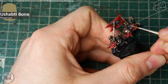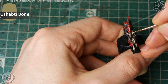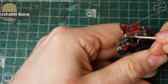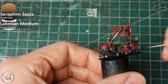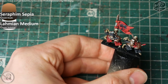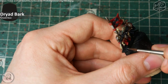Ihr könnt das Gesicht der Skelettreiter selbst noch mal mit ein paar Farbpunkten akzentuieren, um dem Reiter — obwohl er gesichtslos und untot ist — noch etwas mehr Charakter zu geben. Wem die Skelette alle zugleich aussehen, kann das Ganze noch mit einer Lasur verändern. Ich nutze Seraphim Sepia mit Lahmian Medium 50/50 gemischt, um ein leichtes Gelb reinzulasieren. Ihr könnt ganze Skelette damit überlasieren oder nur teilweise — zum Beispiel wo das Skelett lange im Schlamm lag — damit nicht alles gleich aussieht.